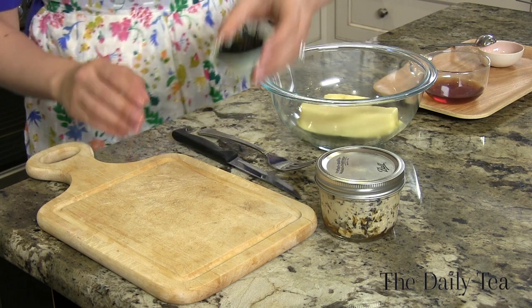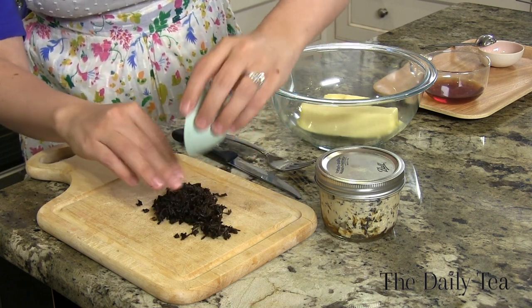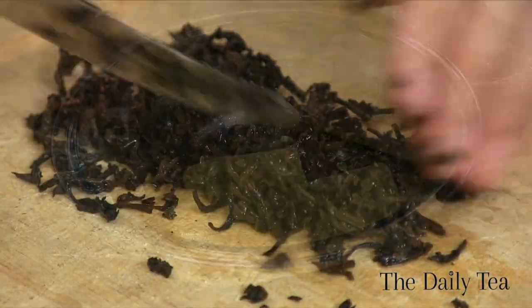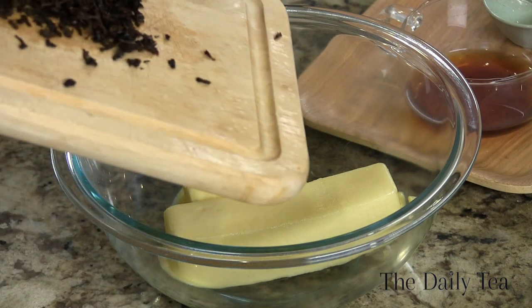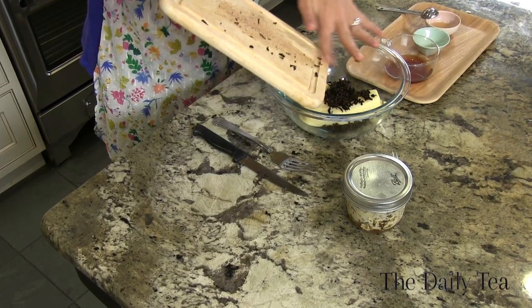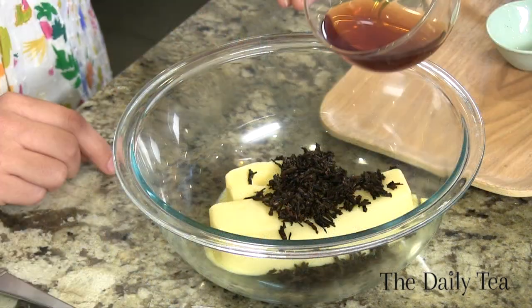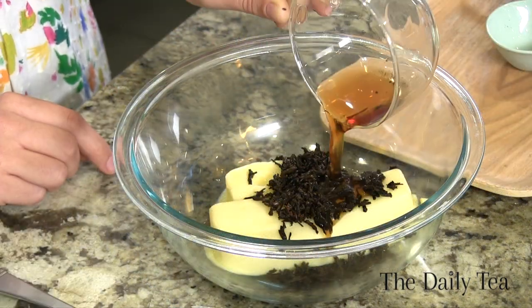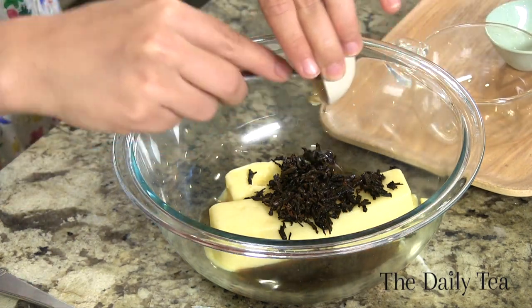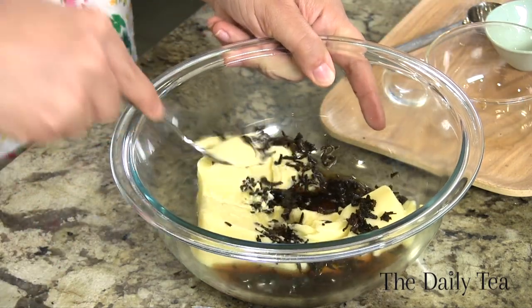Now we're going to chop the Lapsang Souchong tea leaves that we just steeped. They're going to be wet, so we want to give them a rough chop. Add the chopped tea leaves to the butter — they're going to infuse even more smoky flavor. Now we're going to add our Lapsang Souchong tea concentrate that has cooled, and then one teaspoon of honey, which is going to add a nice sweet flavor to round out the smokiness.